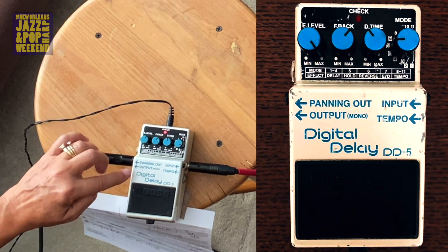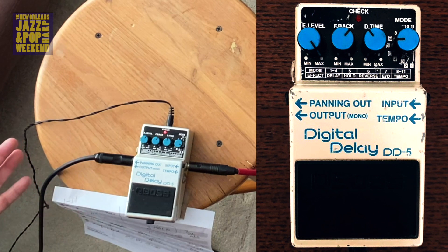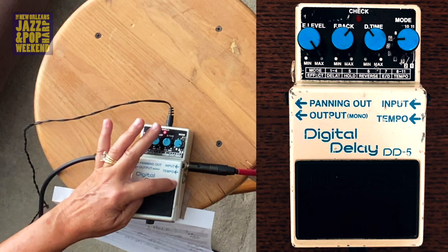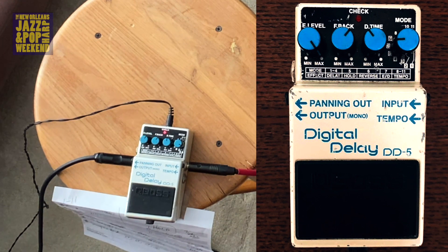So, it's called a Boss, which is the most popular of the pedals — a Digital Delay — and this one is the DD5. There's probably a DD11 by now. I'm not even sure, they've been altering all this stuff for a long time since I bought this.